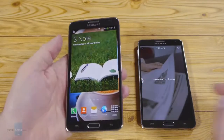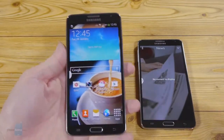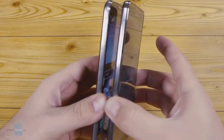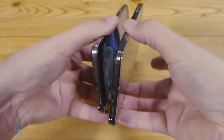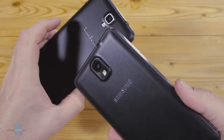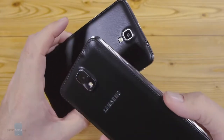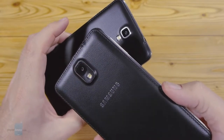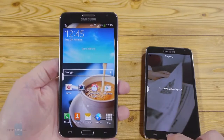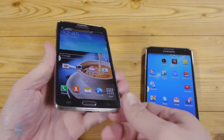Just like with the Note 3, the outer appearance is done in the new Samsung style of a metal-imitating side rim and a removable back cover that resembles notebook leather, with stitching accents on the edge. This removable back cover means you can quickly swap in a spare battery and add more storage, in the best of Samsung's traditions. We have the S Pen stylus tucked the same way you'd find it on the Note 3, at the lower right corner.